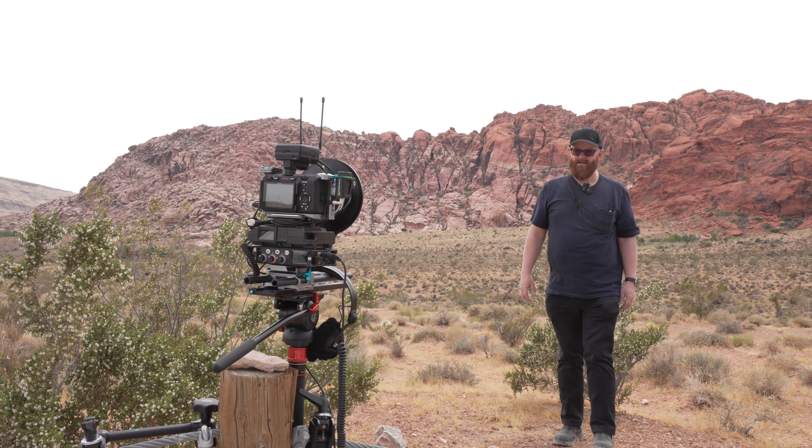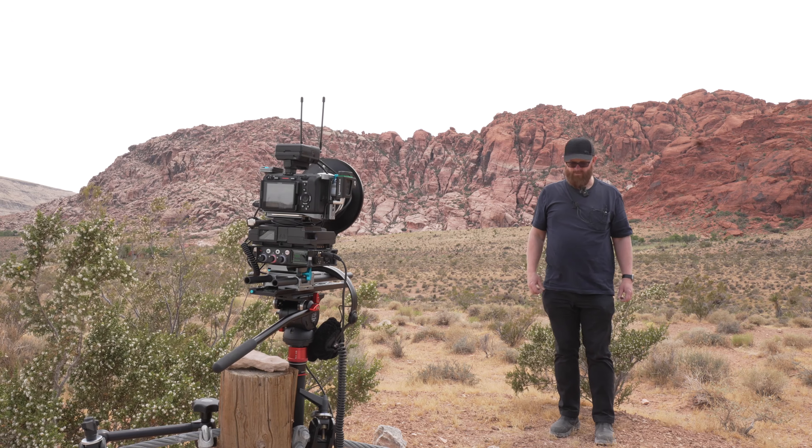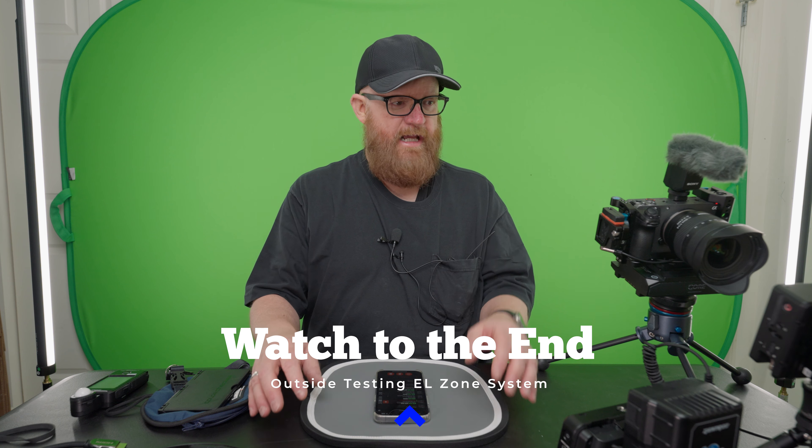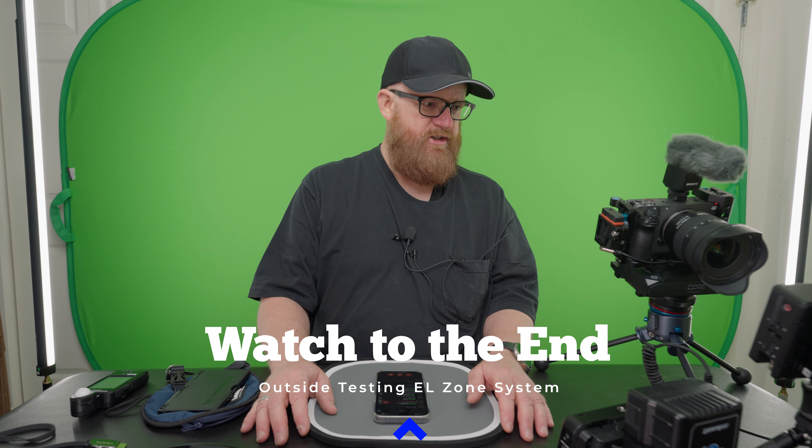The Ultra 5 has 3,000 nits. One of the things I did when I went to Vegas was I went out to the desert to do a little video with NiSi filters, and I could not see the back of the LCD screen. So with the 3,000 nits, I believe this will give me a good opportunity to see.